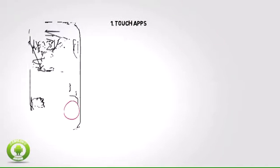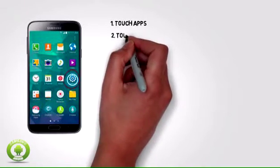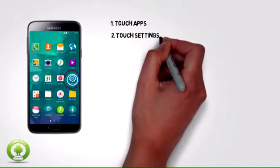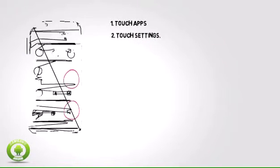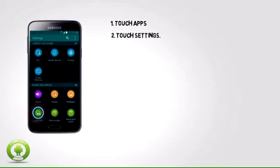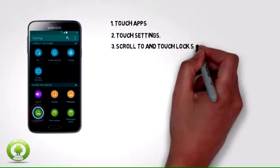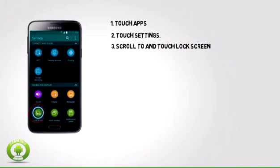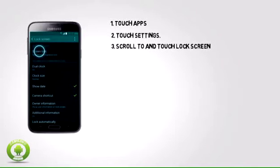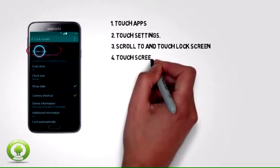1. Touch Apps. 2. Settings. 3. Scroll to and touch Lock Screen. 4. Touch Screen Lock.